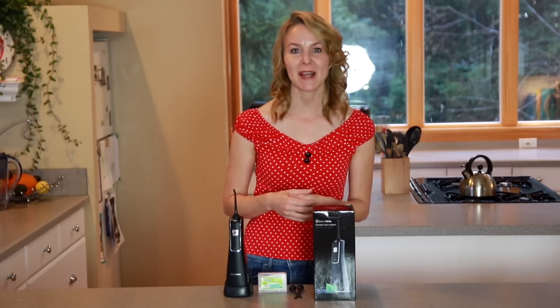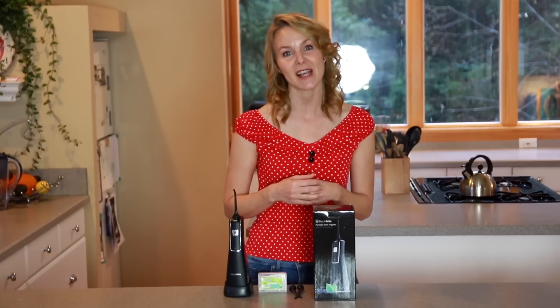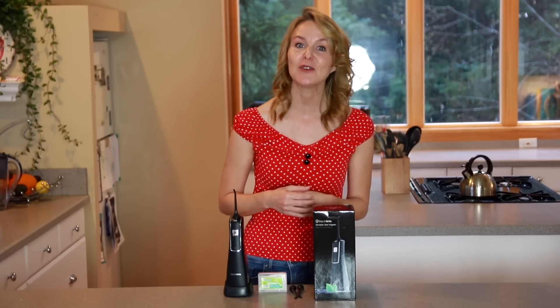The portable design saves space and is easy to carry in every scene, such as home, hotel, and outdoor travel. This is Electrobrite's new handheld water flosser — check it out.